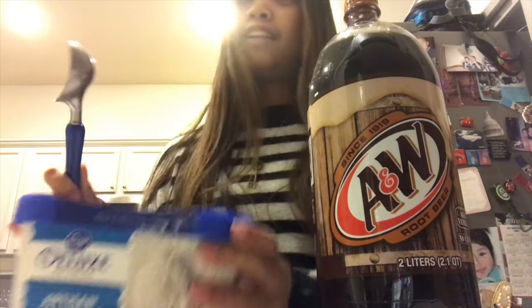What's up friends, it's your girl Abby. We're making root beer floats today! For root beer floats you will need root beer and the floaty stuff — vanilla ice cream. If you don't know how to make a root beer float, this is the video for you.